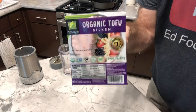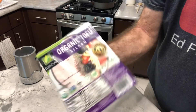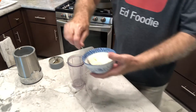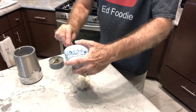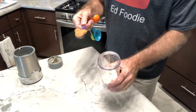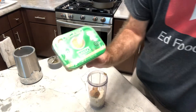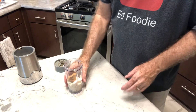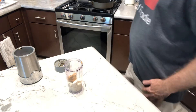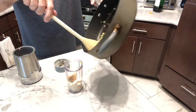I have a 16 ounce package of silken tofu. If you can't find silken tofu, soft tofu is about the same thing, and I'm going to use about six ounces of this. I'm going to add it to a blender cup. To my six ounces of tofu, I'm going to add one big tablespoon of miso — what I'm using is an organic reduced sodium miso, and believe me, this is still very salty. Now we can add our cooled off vegetables that we fried, and we're going to add everything that's in the pan including the oil.